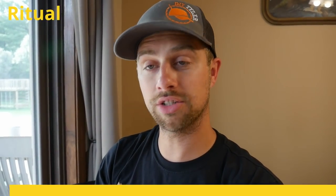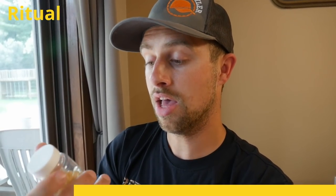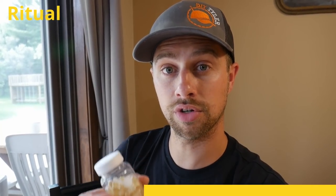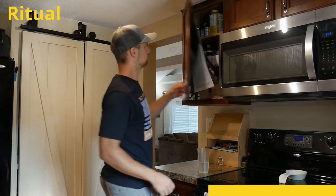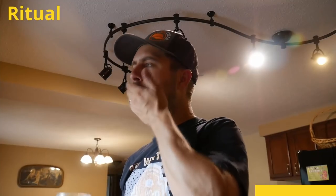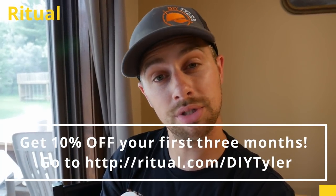I'd like to take a moment to thank our sponsor, Ritual, delivering multivitamins right to your door — the most obsessively researched and transparent multivitamins, just like their transparent time-release capsule. This is the Essential for Men multivitamins, but Ritual has something for everybody — check them out at ritual.com/DIYTyler and use the code DIY Tyler for 10% off your first three months. Delivered right to your door for a dollar a day, it keeps you mindful of taking your multivitamins. Ritual has the most transparent ingredients and you can check exactly where they're sourced.